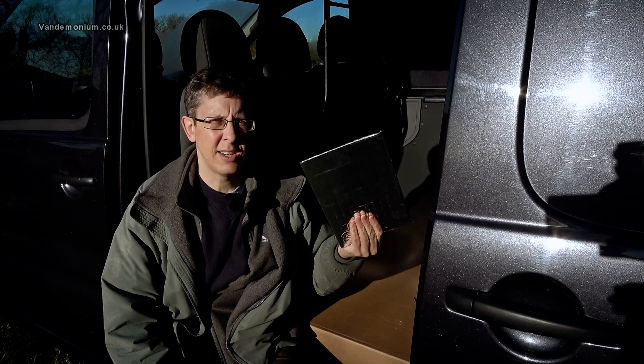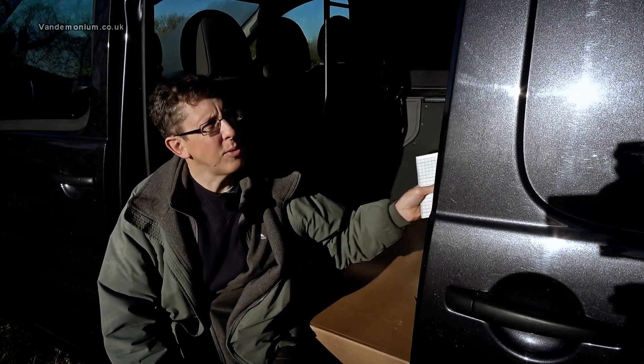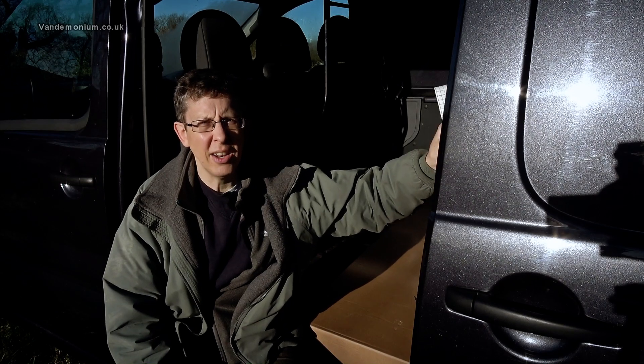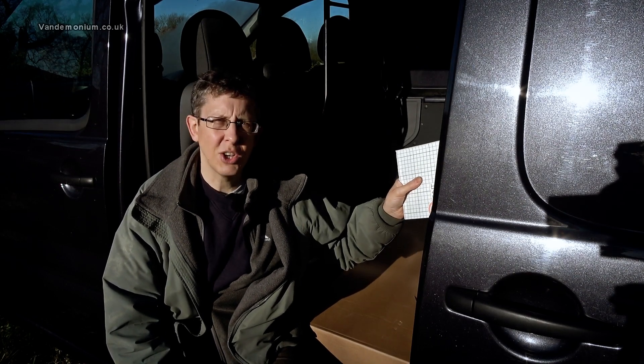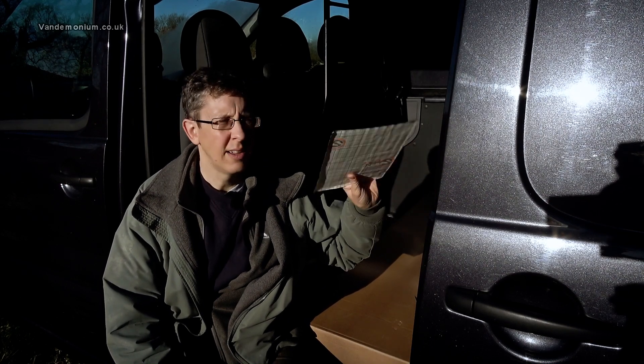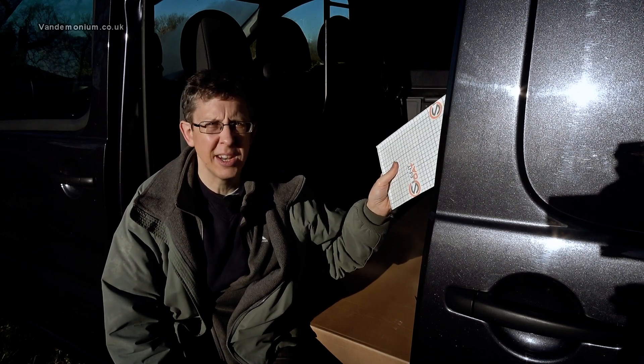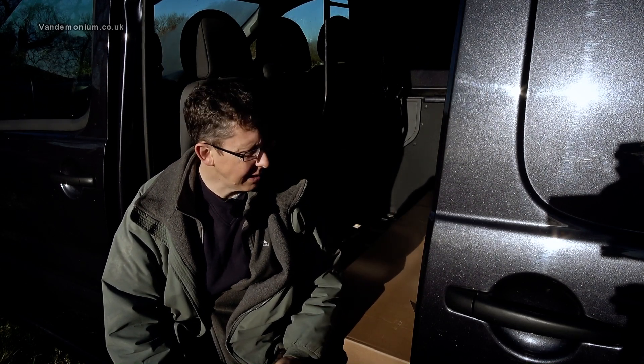Now whether you really need this stuff if, as all the van builders including me do, you then stick loads of insulation around the sides and roof and floor of the van as well — I don't know. But what I don't want to do is just put insulation on, drive it, and think 'oh that's still a bit rattly, I wish I'd put that other stuff on.' So I'll put this on anyway. I've only spent 30 quid on it, so stick that on the walls, stick the insulation on top, and then I know I've done everything I can to make it sound a little less boomy inside the van.